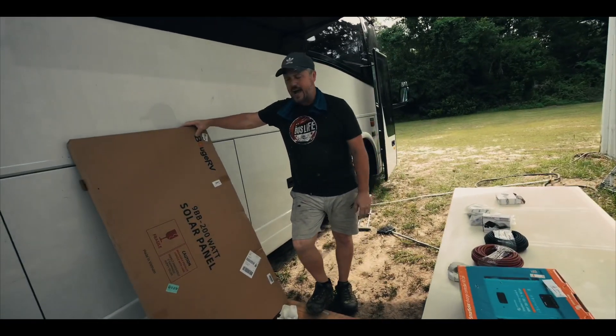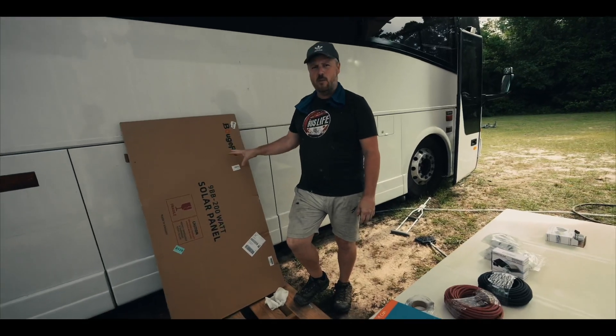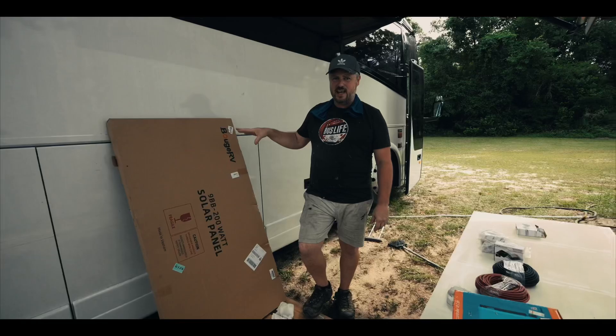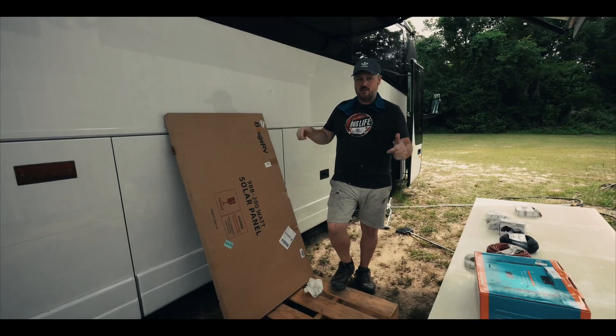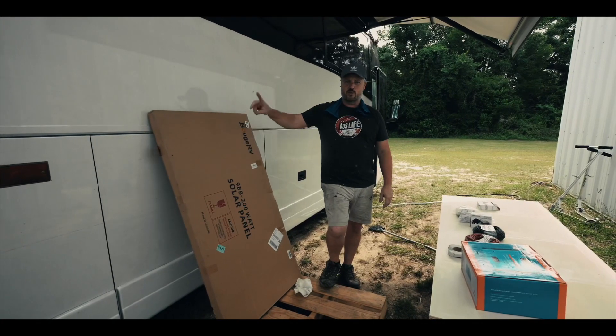I got the Beauj RV 9BB solar panels, and these solar panels actually have a higher output than other solar panels of their size. They're relatively inexpensive. I'll put the link for them in the video description where you can find them. We've got eight of these going on the roof of this bus.